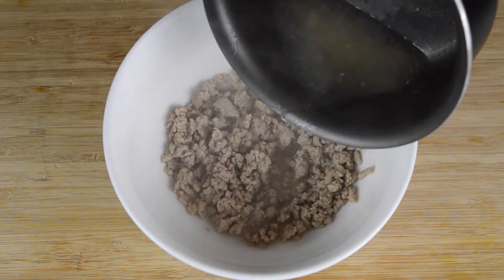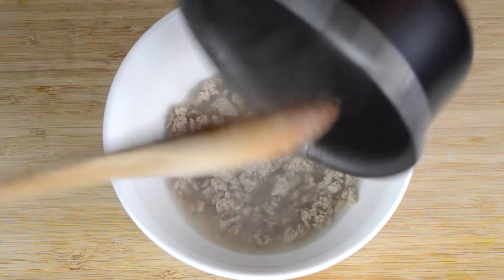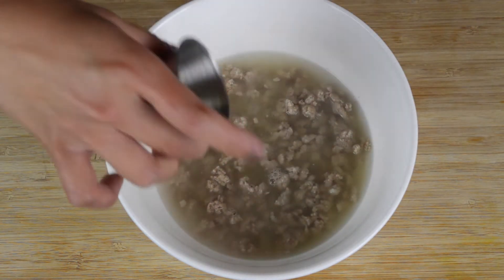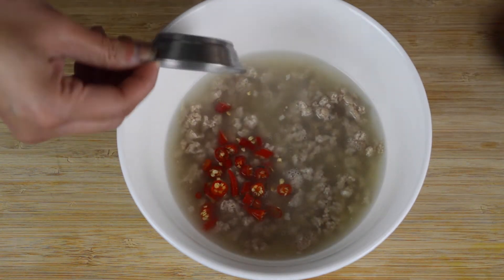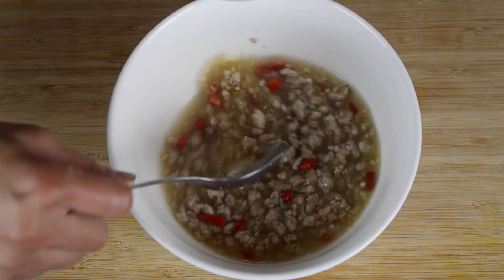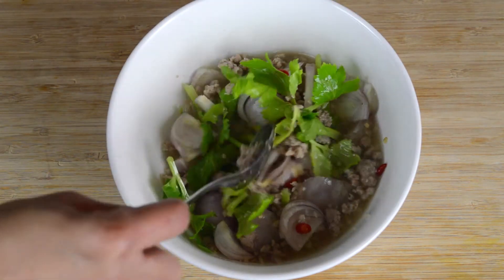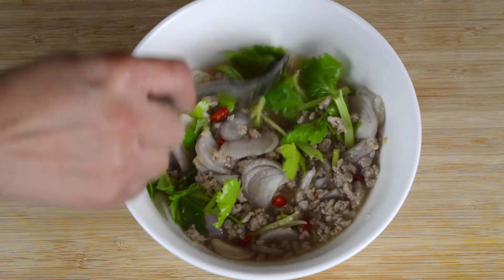Then pour the pork along with all of the juice into a bowl, then add in three tablespoons of lime juice, two tablespoons of fish sauce, four chopped bird-eye chillies, one tablespoon of sugar, two sliced shallots, and half a cup of celery leaf. Mix the dressing thoroughly, then serve with the fried mushrooms and enjoy.